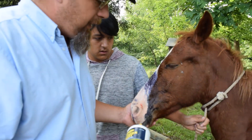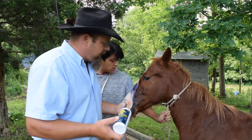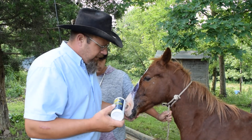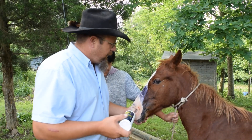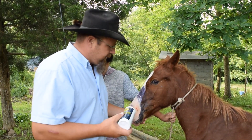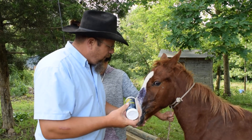Horses get hurt, and we need to be prepared as horse owners and horse caretakers to be ready when an emergency arises. I walked out this morning, walked down there to feed him, and there he was — he was cut. So we put some blue ointment on there.